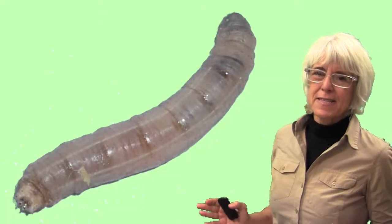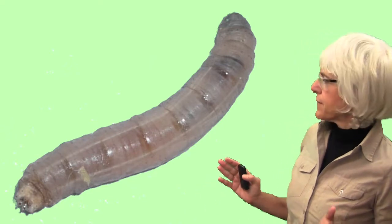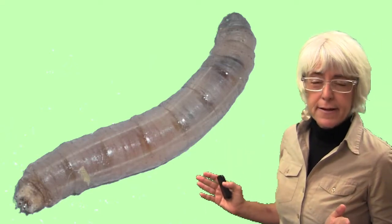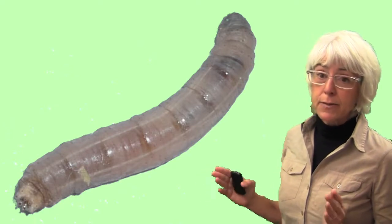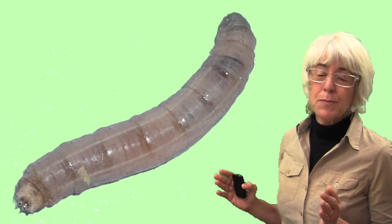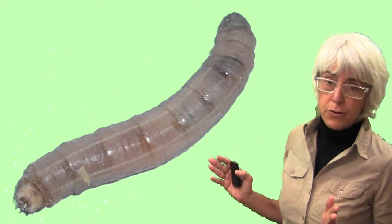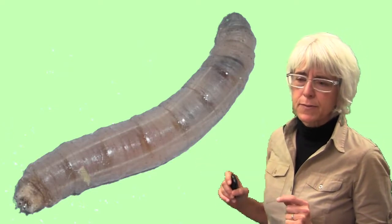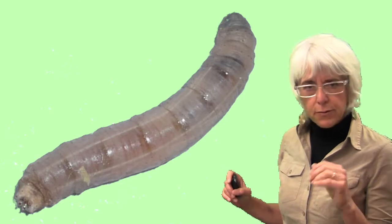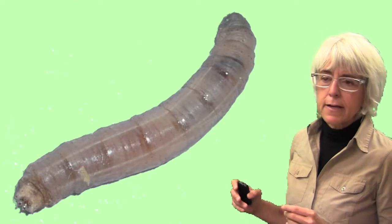The final insect I'm going to talk about is called a crane fly, and sometimes the larvae of this insect are called leather jackets. This one is probably the most commonly encountered of the three insects discussed today, and it's also the one that causes the most damage. These leather jackets or larvae actually do feed on turf — almost always cool season turf, but we see them on warm season turf sometimes also. They'll feed on roots and crowns, tunnel, and actually cause patches of dead and dying turf.